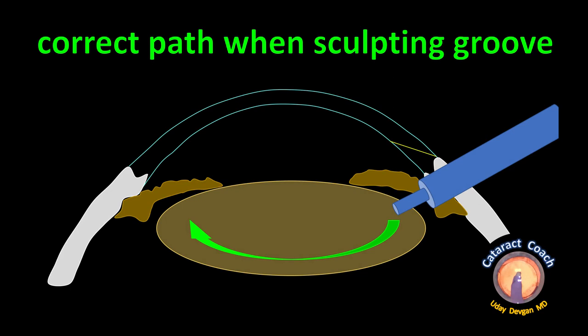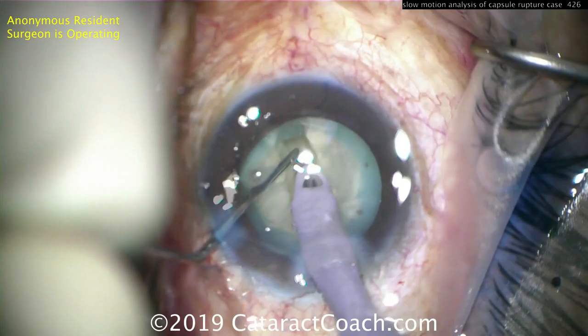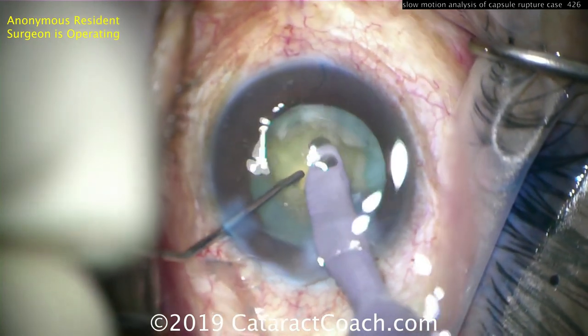What should we have done? The correct technique is to have a curve when sculpting the groove — deeper in the middle and shallower at the periphery. By doing this, we avoid letting the probe go through the nucleus and avoid hitting the posterior capsule.